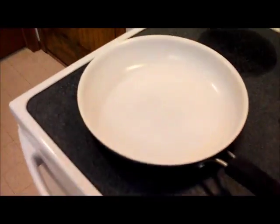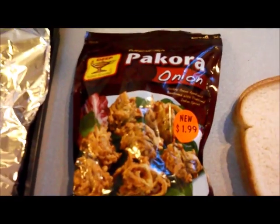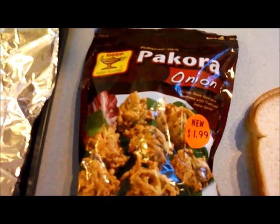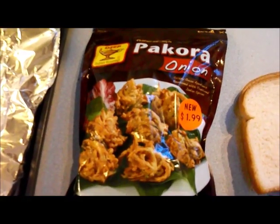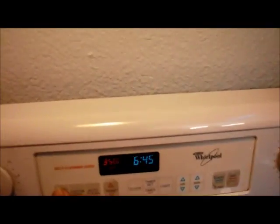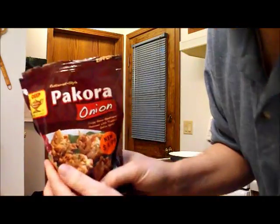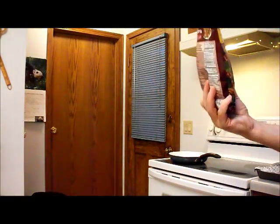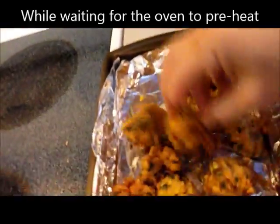The eggs will fry up in the frying pan. There's also an Indian thing that you bake in the oven called pakora, which is kind of like what it calls shoestring onions — they're pretty good. So let's get things started. First thing: preheat the oven to 350.